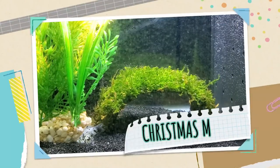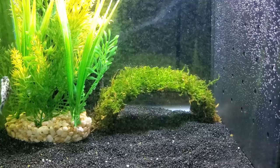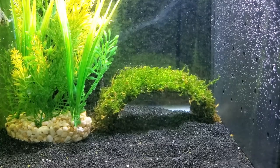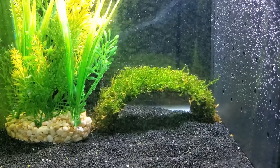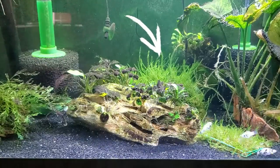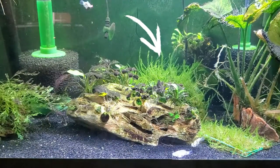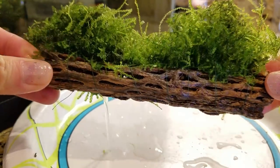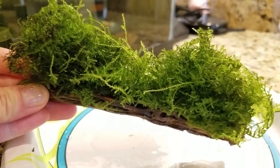Speaking of breeding fish and shrimp, I have to have a moss on this list. Number five on my beginner plant list is Christmas moss. Compared to some other mosses, it's cheaper and more readily available, and I feel like it's a little less messy looking compared to Java moss. It doesn't have a lot of requirements — it can survive in low light, use liquid fertilizer, and doesn't necessarily have to be in substrate. In fact, you can attach it to hardscape or it often comes on a piece of mesh.